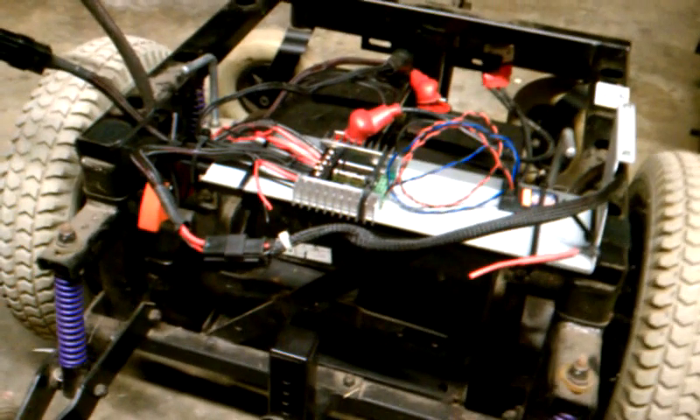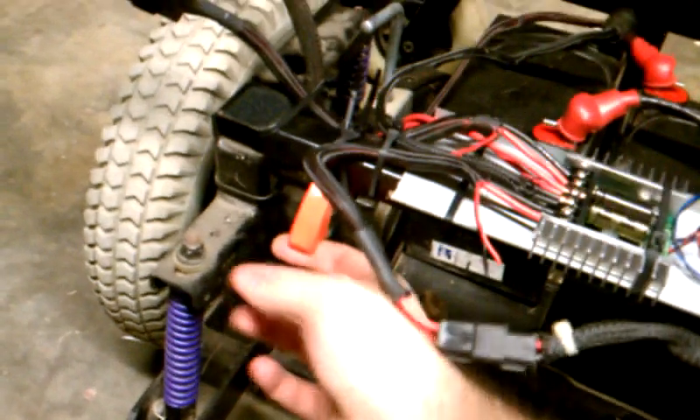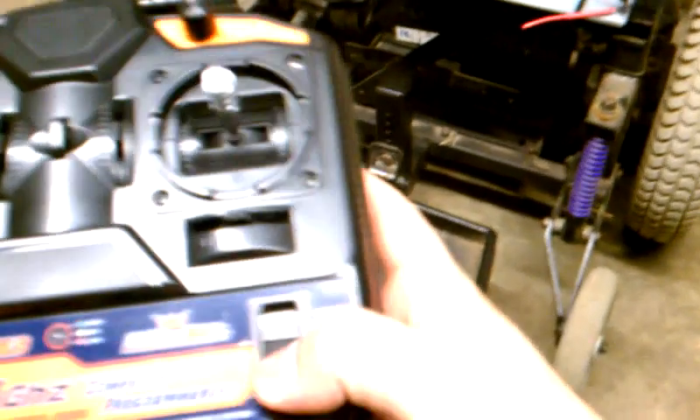All right, so here we have the pre-prototype. We got this handy-dandy cool flip switch — engages it. Let's see the RC here, flip it on. Okay, it's not automatically turning.